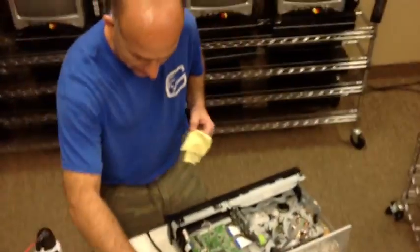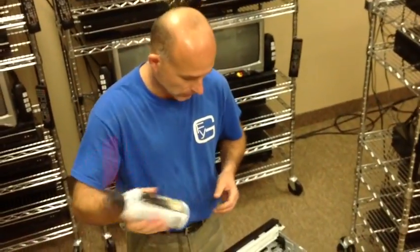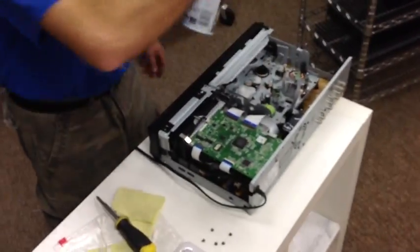The easiest way of cleaning these units is get a can of something like this — spray cleaner. You're going to have a lot of dust in these, so what you want to do is blow them out real good, get everything out of there.